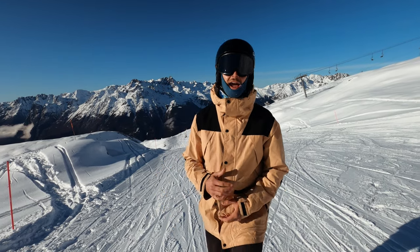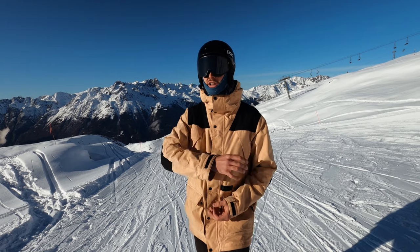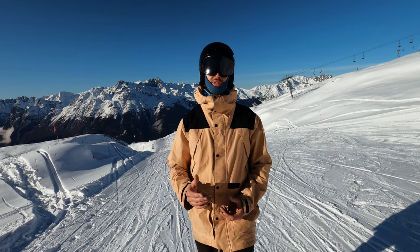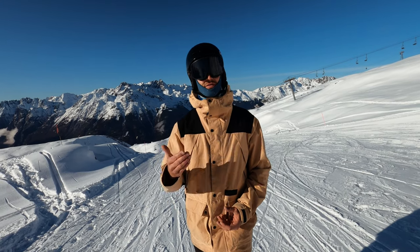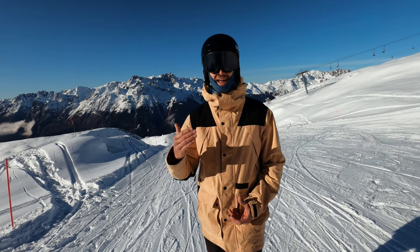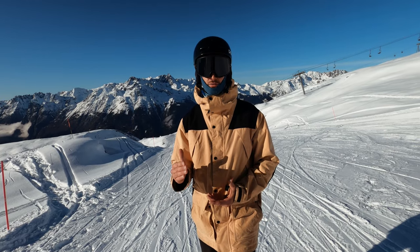Hey guys, Malcolm Moore here. In today's video I'm going to be sharing some snowboarding knowledge that's really going to improve your riding all across the mountain. This is something which is crucial if you're a beginner, yet it is also something I find myself revisiting with more advanced riders, because if they're not aware of it they develop bad habits which then stop them progressing in all other aspects of their riding.